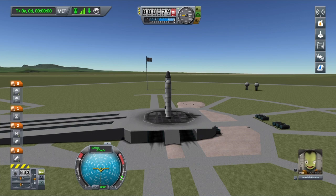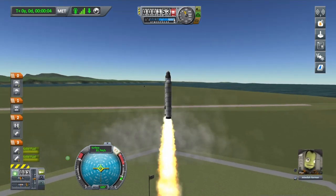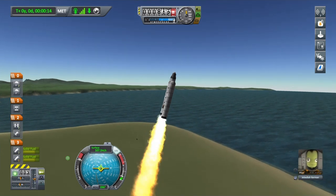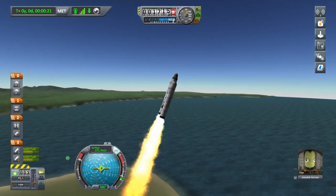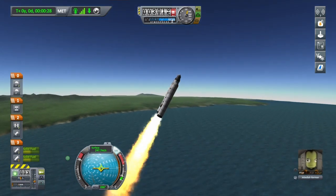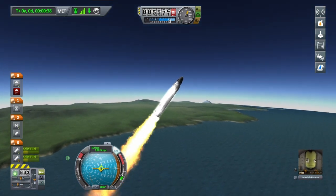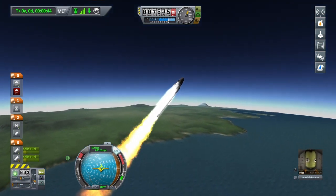I'm going to turn SAS on and launch. We've got great thrust-to-weight. Let's start getting turned over now — it's going to be a bit tricky. These SRBs don't have any gimballing or thrust vectoring. If you look just to the left of the nav ball you can see my thruster. We're going quite fast and I'm going to try to hold it back a bit, because we're going very much over to the 45-degree marker before we've even got to 10,000 meters.